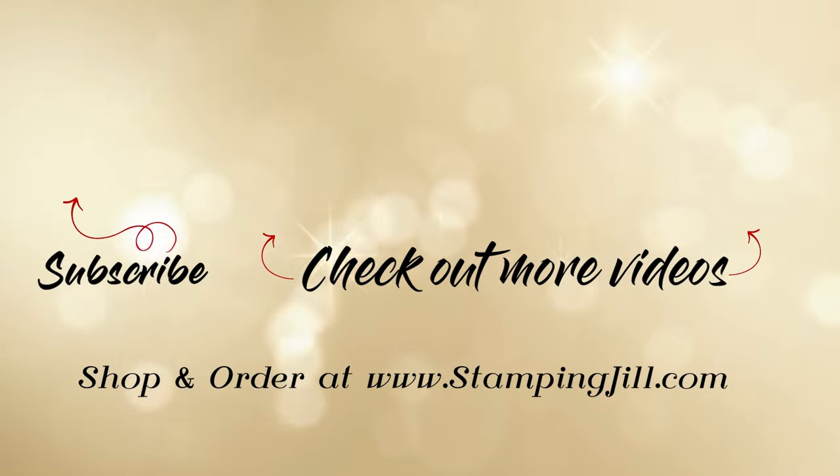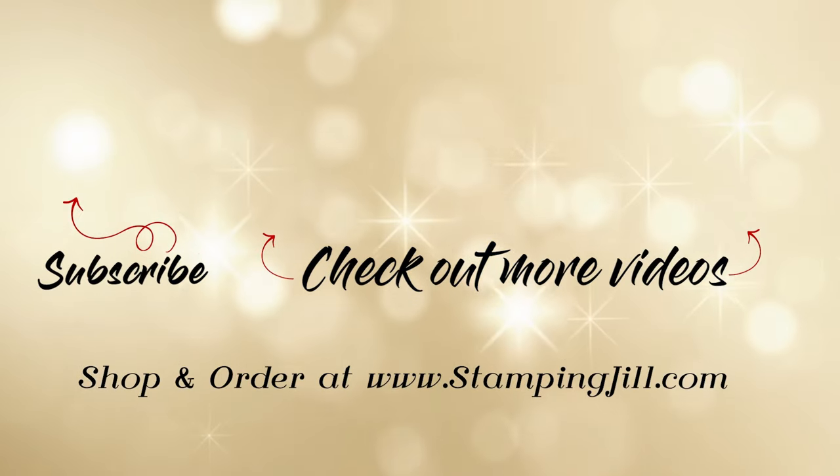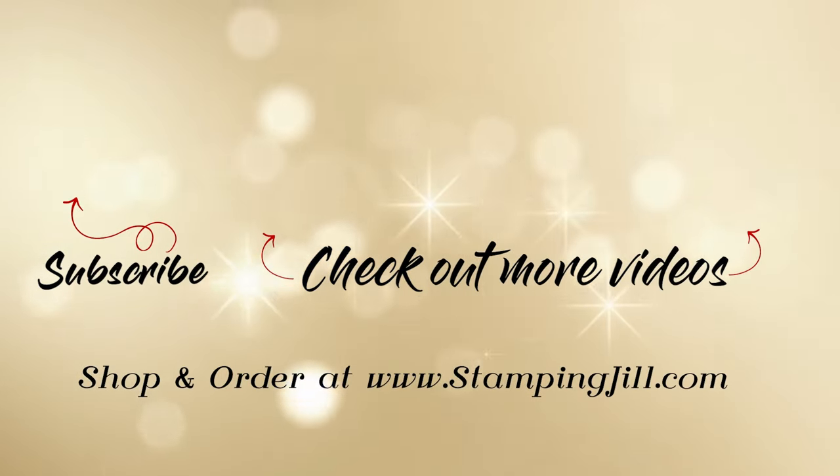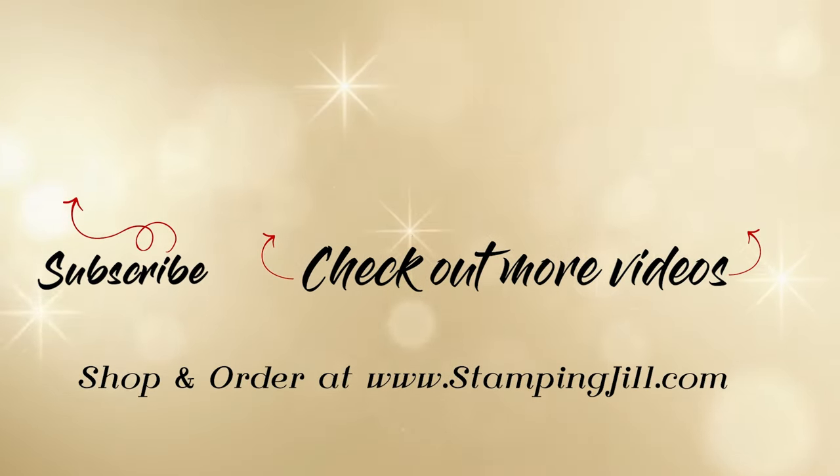I have loved playing with this suite of products. I think I could play with it even more and come up with some other cute ideas. If you have any questions or you're interested in purchasing this suite of products, make sure to click the links below. Thanks so much for watching and we'll see you next time for another Watch It Weekly Wednesday. Bye!